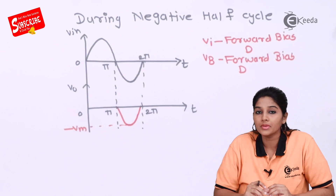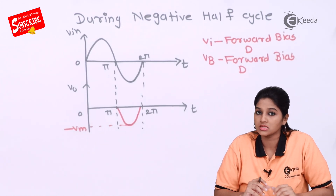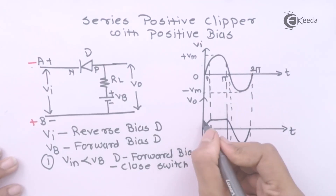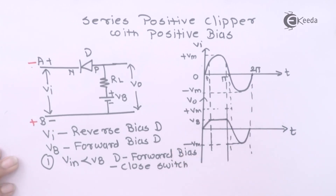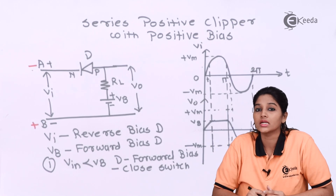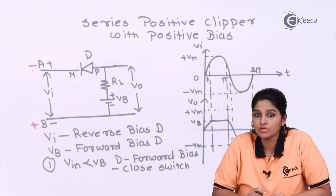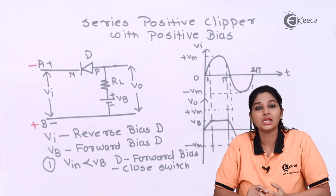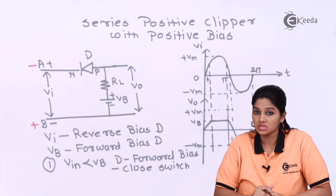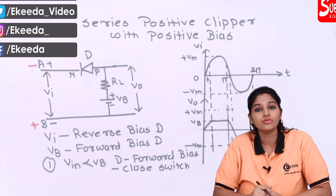So if we see the complete waveform of a series positive clipper with positive bias, from the waveform we can see that some part of the positive voltage appears in the output and the remaining part is clipped off or removed, while a complete negative half cycle appears in the output. This is how a series positive clipper with positive bias works. I hope you understood the video — thank you very much for watching.